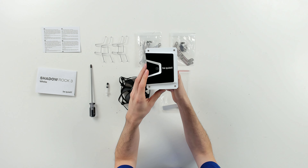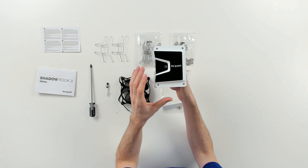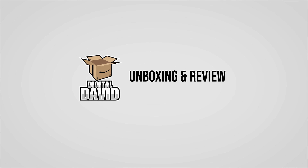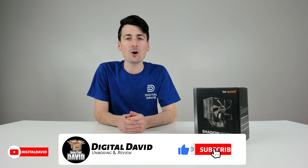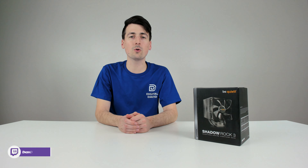Check it out — we got the Stormtrooper color scheme going on. This looks so nice and white with the black contrast up top with their logo and branding. Hey everyone, Digital David here. Today in this video, I'm going to be checking out the Be Quiet Shadow Rock 3 CPU air cooler.